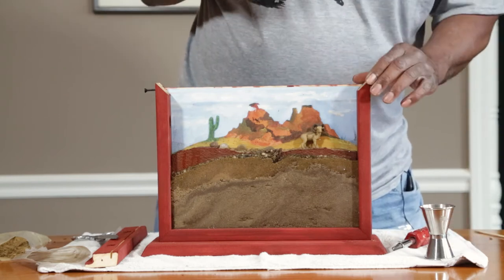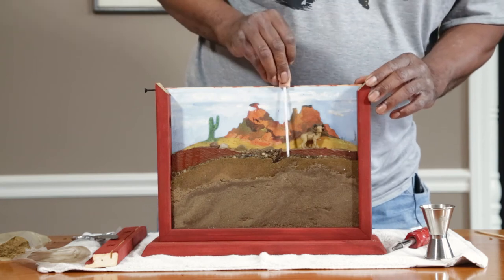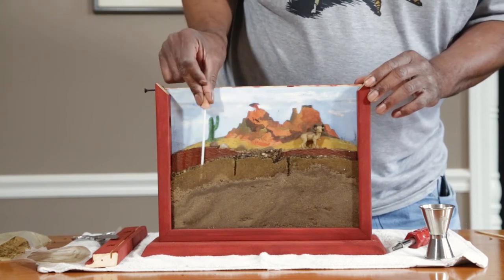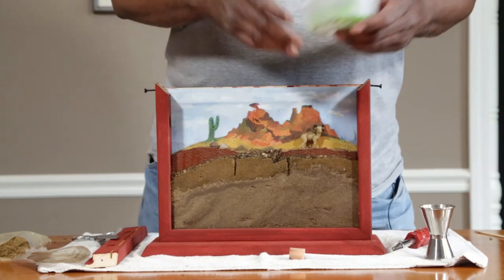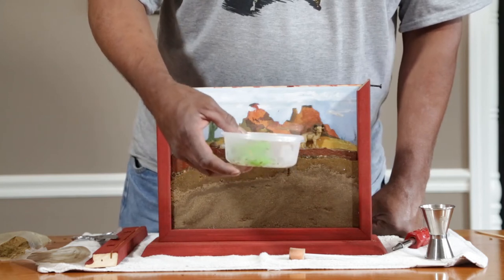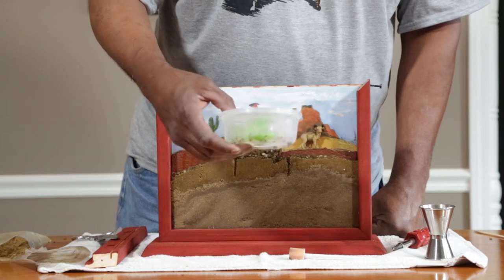Now take one end of the sponge and make little holes — this is to get the tunnel started for the ants. And when you get your ants, you want to put them in the refrigerator — the refrigerator, not the freezer — for at least 10 minutes. This is to slow them down so they won't run all over the place.